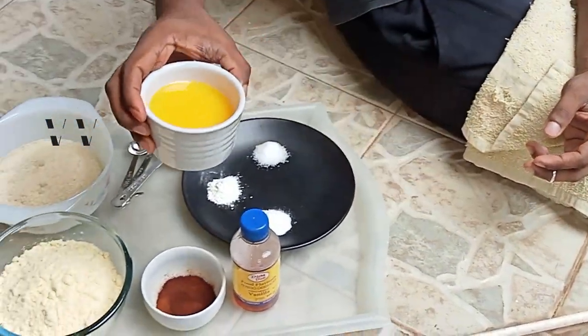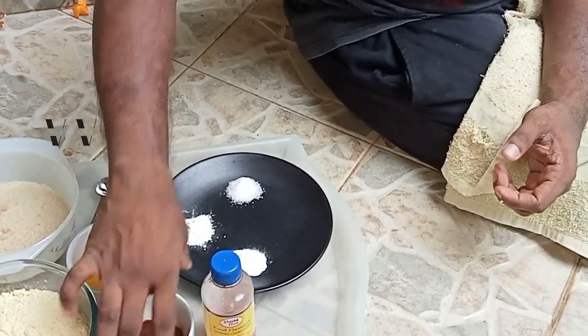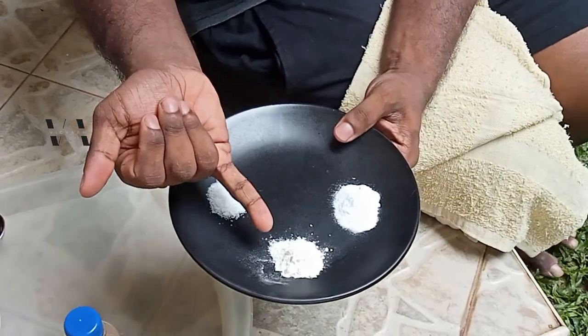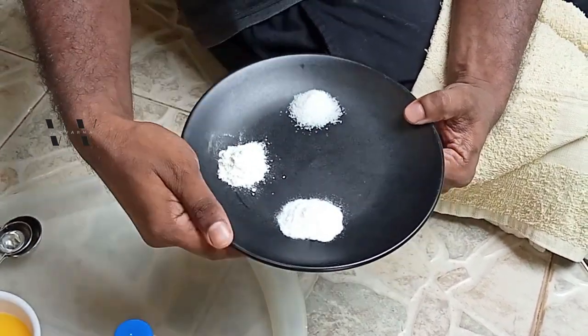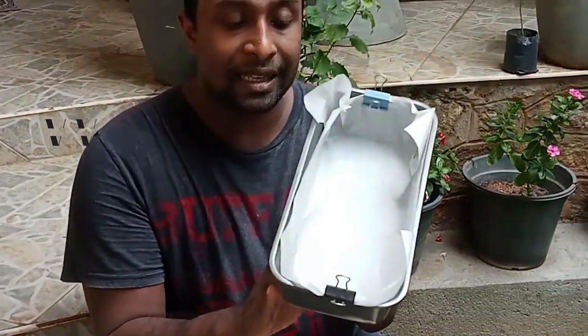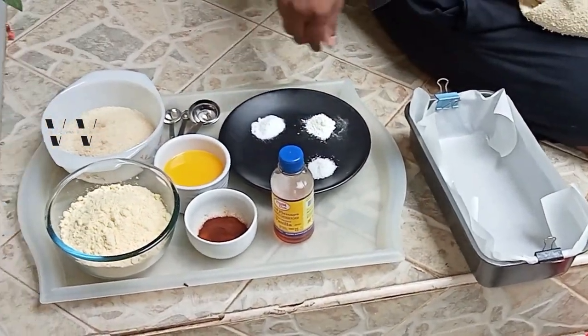You'll also need about two tablespoons of instant coffee powder, about a tablespoon of vanilla essence, half a teaspoon of baking soda, half a teaspoon of baking powder, and half a teaspoon of salt. I'm using a 6-inch by 10-inch cake tin lined with baking paper. This cake is very easy — no beating butter or eggs, just mix everything in one go, dump it in the tin, and into the oven.